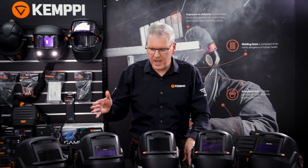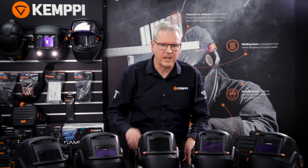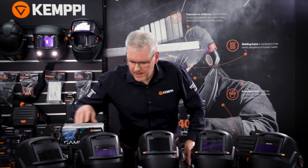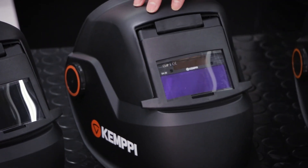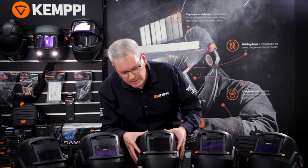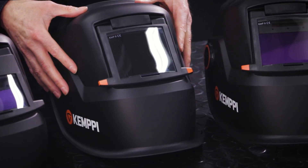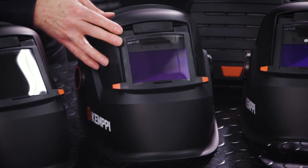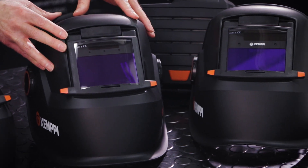The welding helmets, of which there are five, are divided between glass and ADF welding lens versions. You've got the E60P which is a glass lens model, the E60A which is an ADF lens model, then the P90 — the largest welding lens in the glass model offering — and then the 90A and the 90X, which differ by the type of ADF lens cassette fitted as standard.